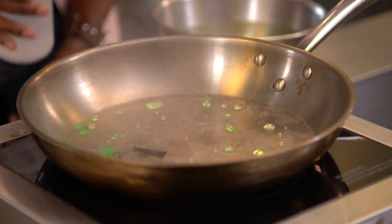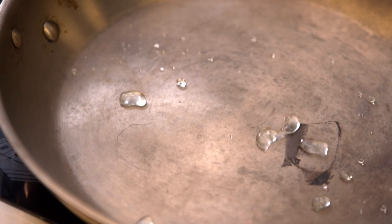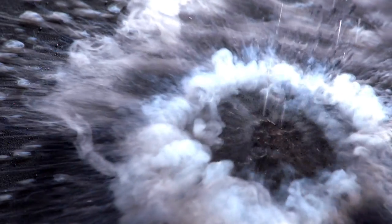Today, I'm breaking down a common stovetop phenomenon: the Leidenfrost effect. Maybe you've never heard of it, or realized it's happening in your very own pan. But by the time I'm done today, you will never forget it.